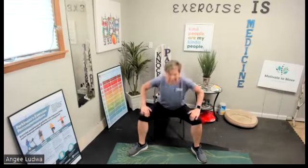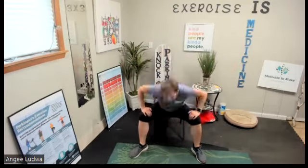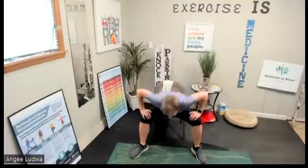Now we're going to do the same thing but speed it up a little bit. Keep those big motions — big hands up tall. Ready? Here we go. Down and up big — one, keep going, two, three, four, five, six, seven, eight, nine, and ten. Good.